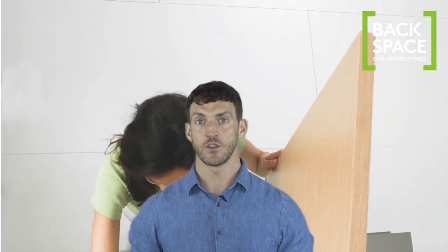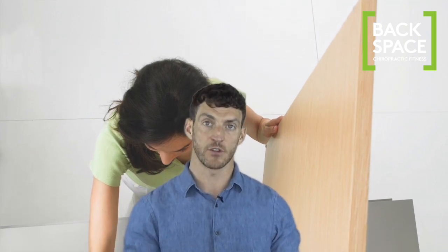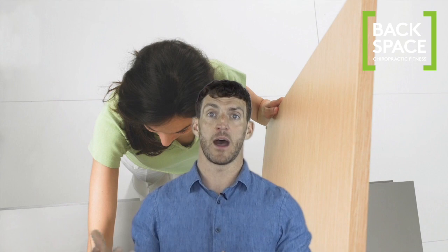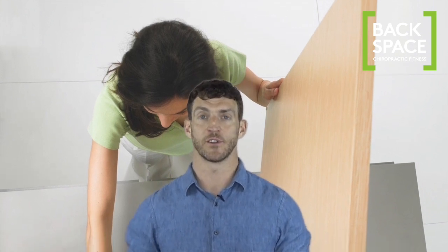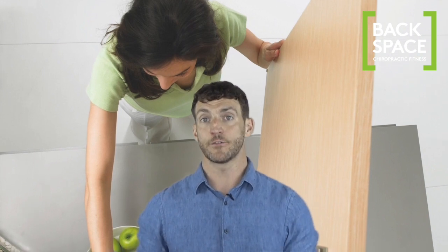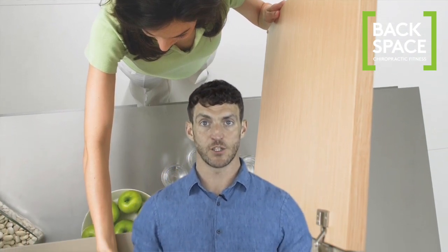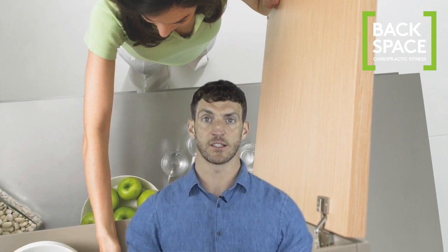Often when doing chores you may need to go from one job at a really low level — perhaps like cleaning under a sink or a low-level cupboard — to working higher up, perhaps clearing out overhead cupboards or wardrobes. These sudden changes in position using different muscle groups can lead to sprains and strains, so take a break in between to allow your body to adjust slowly.